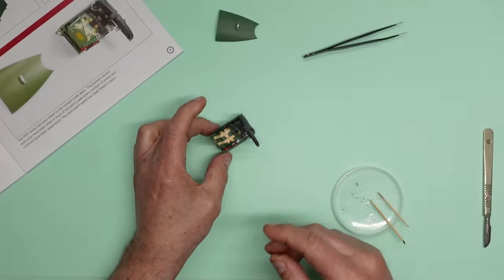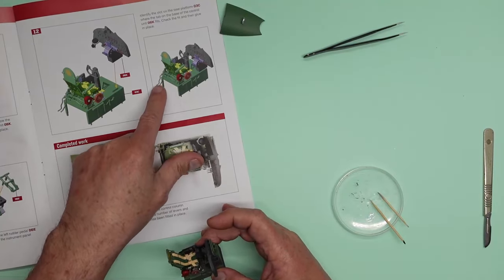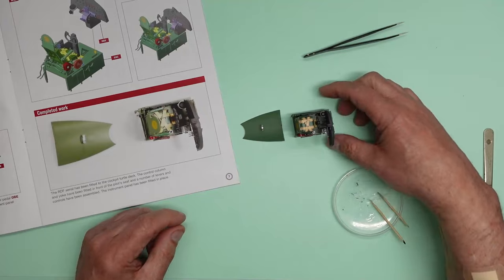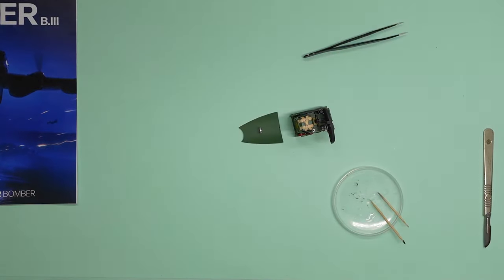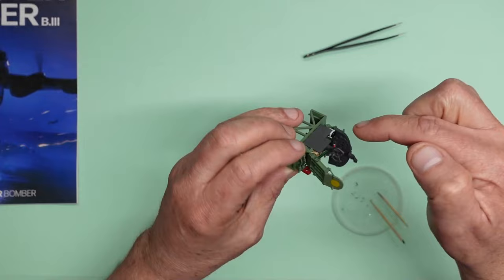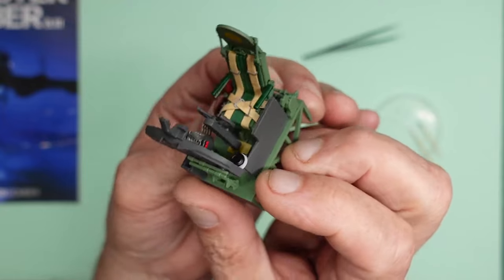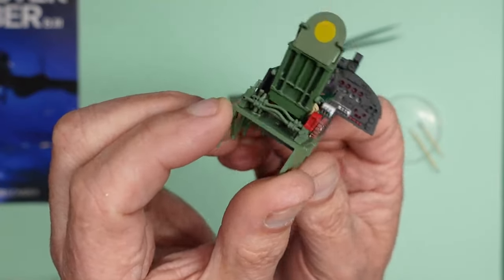That's our cockpit done. You can see the instrument panel and the complete cockpit area all finished — really really nice. I've left those two pipes at the back off because they'll get broken, and I mentioned leaving them off before. I'm wondering if Hachette intend to give us decals for the instrument faces — I don't think they do, but in the modifications video I'll show where to get decals to improve the look of the panel and compass. The detail in this is stunning — absolutely beautiful.